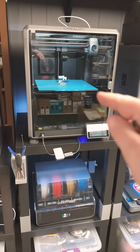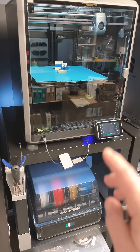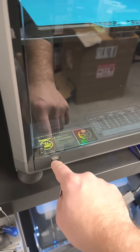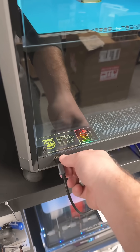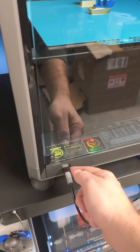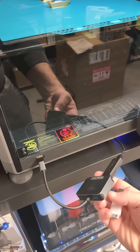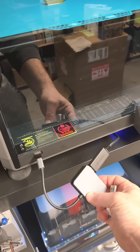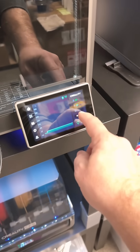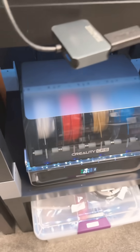Alright guys, I'm further testing my K1 Max with the CFS unit down here — everything reaches, which is phenomenal. The main thing people were asking about was this USB drive in the front, because it's kind of annoying to have this big object sticking out, and you lose your USB drive. So I took my regular USB drive and plugged it in, and as you can see if we go into the menus...